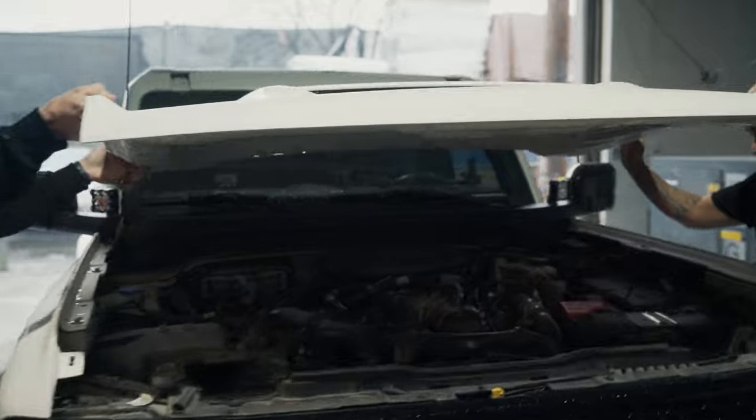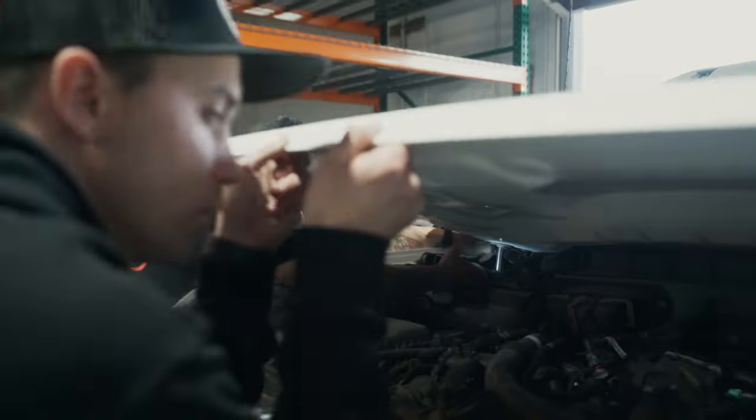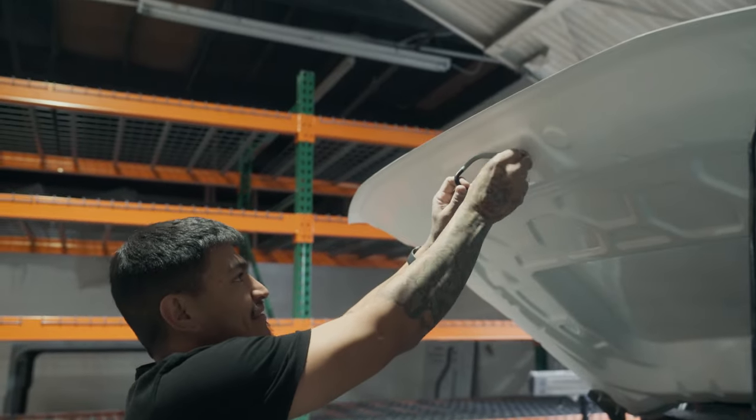Drop our hood in place and lightly bolt down the four bolts in the rear — two on the passenger side and two on the driver side. While it's loose, look at the driver gap and the passenger gap and confirm both are the same width. Once confirmed, lightly lift the hood up, bolt down the two on the right and two on the left, close the hood and make sure the gap stayed consistent. Add the catch plate up front, close the hood and you're done. The hood is a five to ten minute install — it's really easy.